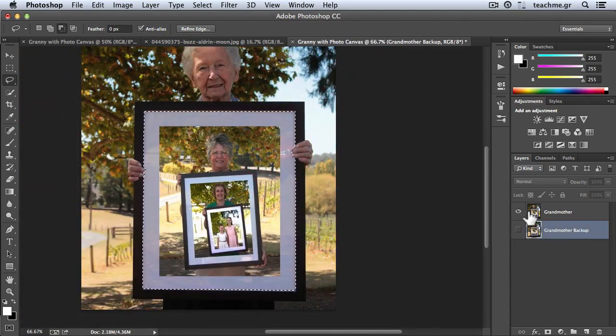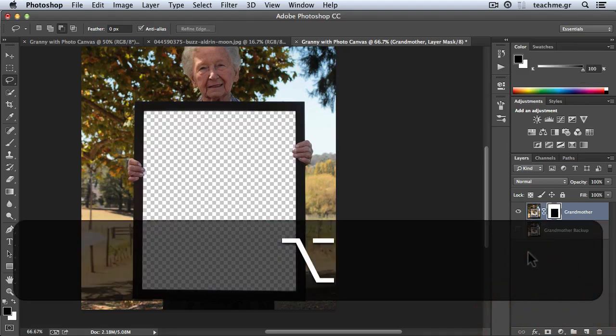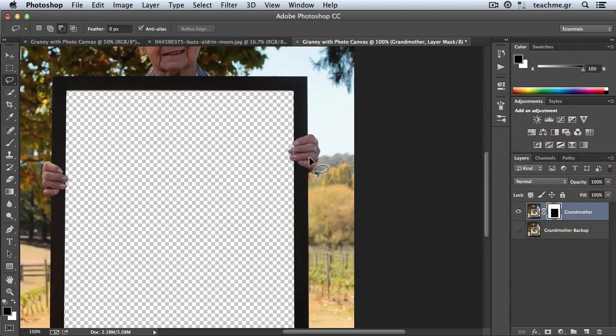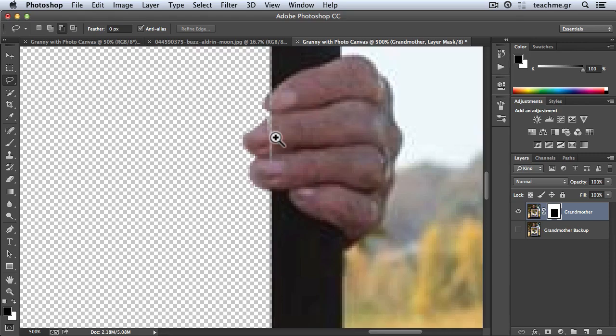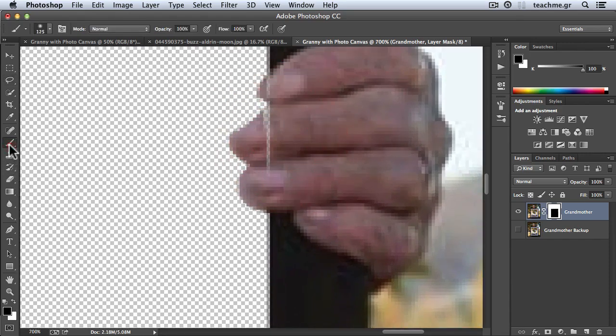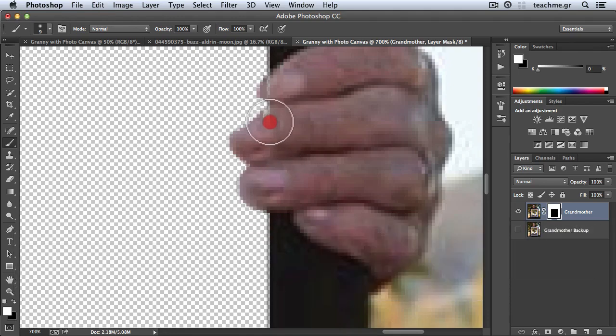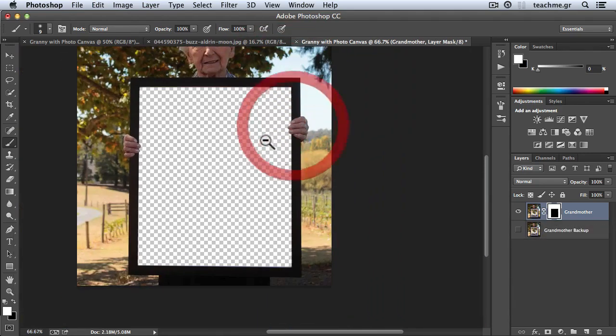Now my selection is ready. I just need to select my grandmother layer and create an inverted mask — don't be scared, it's not so complicated. Just hold Alt (Option on Mac) and click the layer mask button, and right away we have a transparent frame. Now I can put whatever I like. Working with a mask, I can add or delete things from the selection. I see some problems here, so I'll take my brush with white color and bring out the cut parts of the finger. Now my photograph is okay and we are ready to rock and roll.